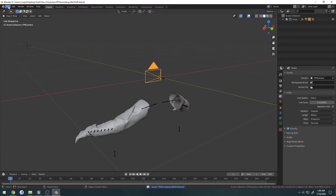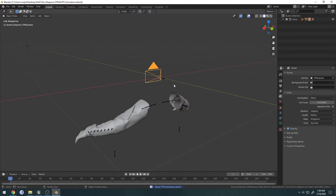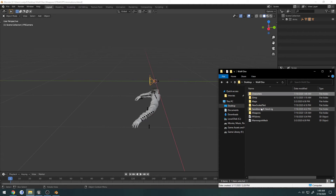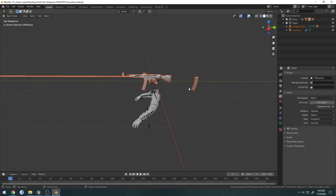We're good to go — we have these arms. I'm going to file save as 'Weapons STG44 and FPS Animations'. Now I'm in here, and what I can do is take the previous blend we just made — STG44 blend — drag and drop, append, collection, the gun, and there we go.